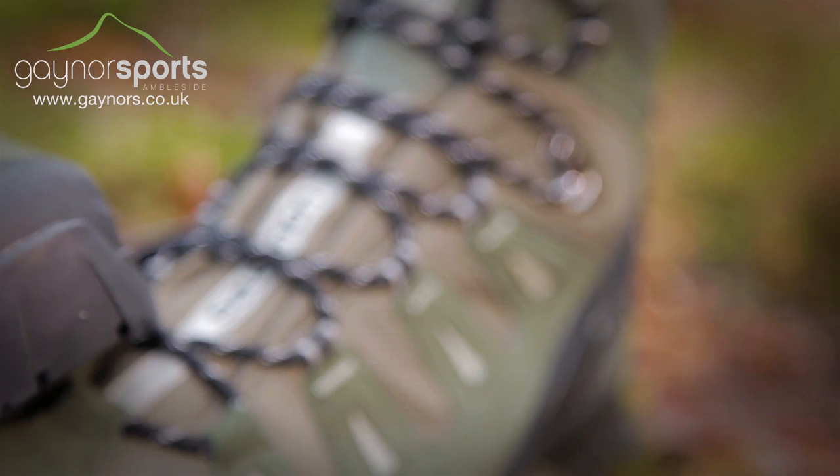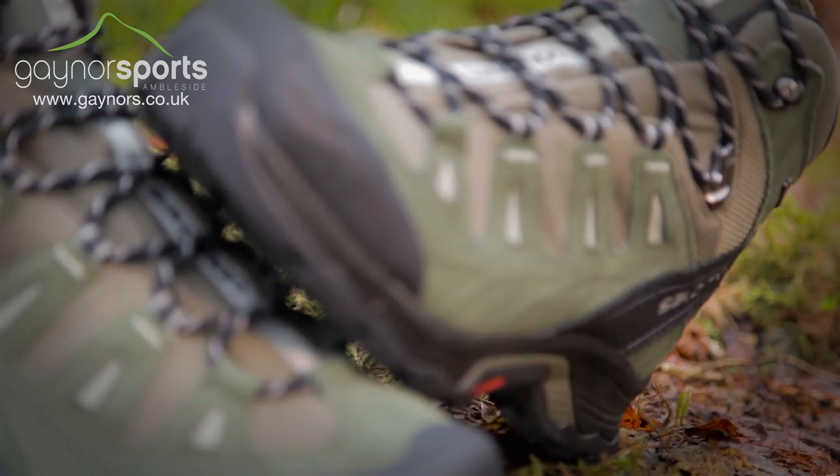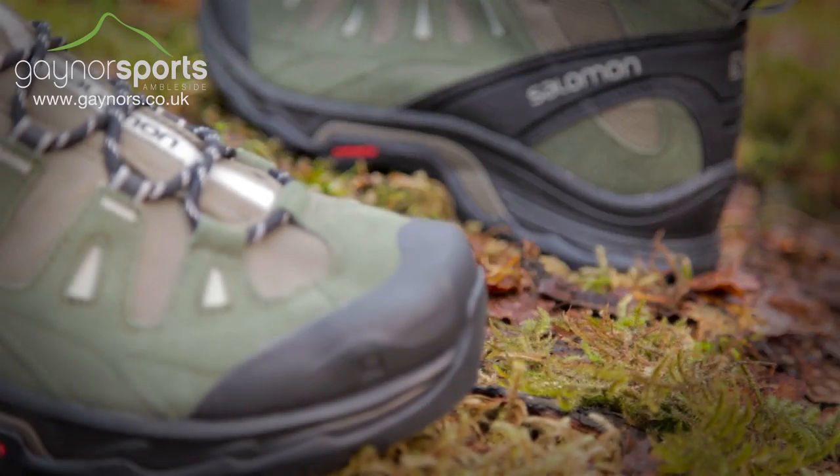It uses a split suede leather upper which gives a durable yet lightweight finish, and it features reinforced points on hardware areas such as the heel and toe cap for added durability.